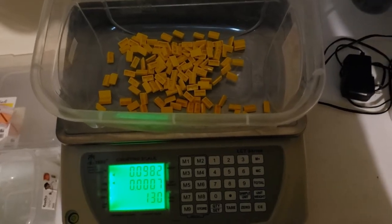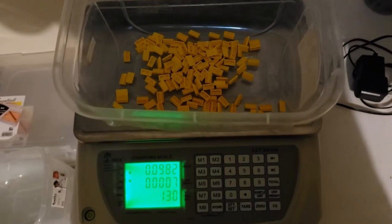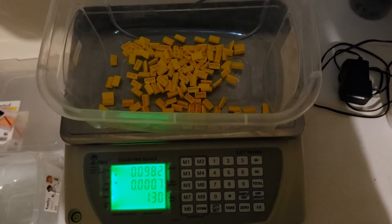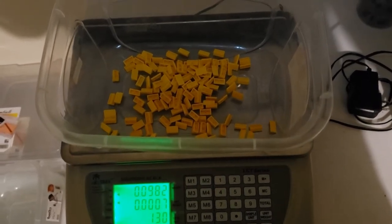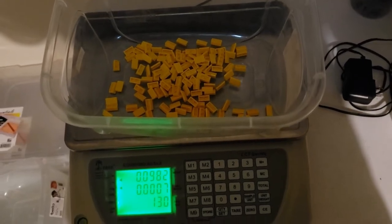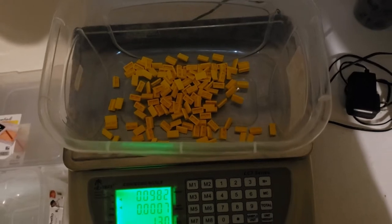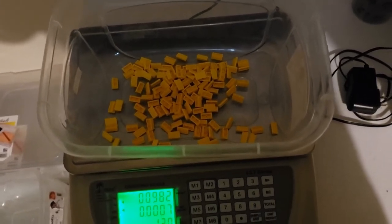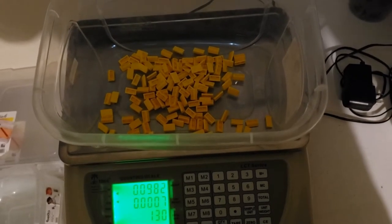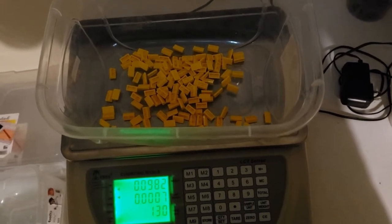I'm kind of glad this mistake happened because it does happen sometimes — not often, but sometimes. When it does, I contact the buyer and tell them I'll issue a refund or reduce the price on the invoice for the missing pieces and ask if they still want the order. Usually they still do want the order, they're thankful they were notified, and then we proceed.